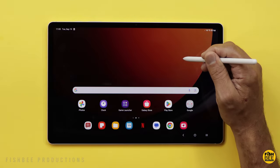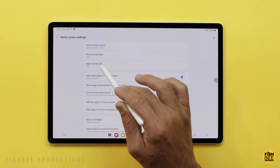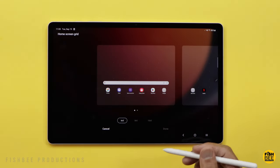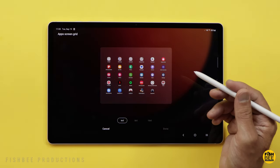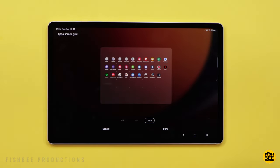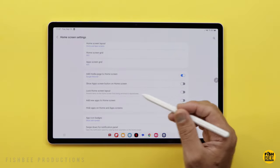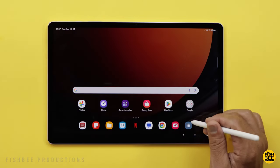If you tap and hold on the home screen and go to Settings, you've got two grids — the home screen and the app screen. If you want to fit more apps across, you can change it to 10x5 or 8x5; it's on 6x5 by default. Same thing with the app drawer — you can change from 6x5 to 8x5 or 10x5 if you've got a lot of apps. You can also choose to add new apps to the home screen versus just the app tray, and show the app screen button on the home screen.